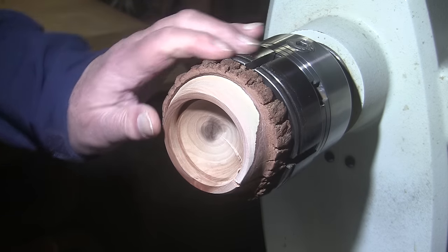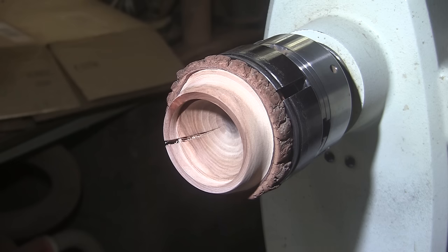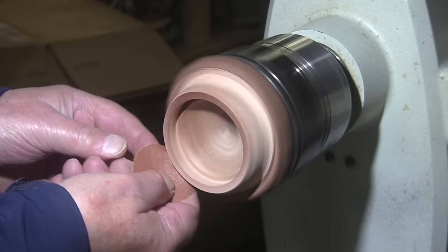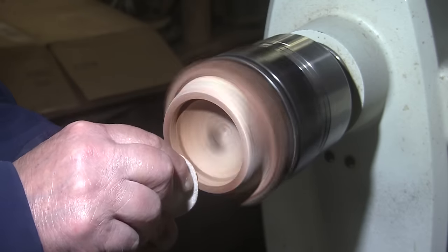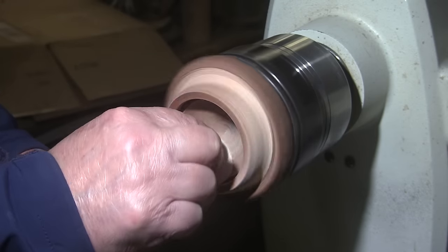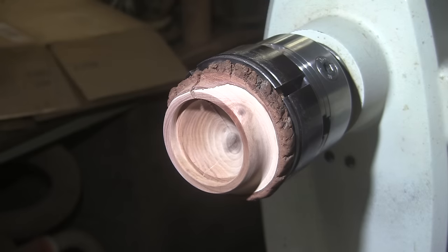That smooths it right up, cleans it up, and makes it ready for a finish — that part's done. I'll start with about 120 grit. Easy peasy — I'll bring it back in a bit and we'll put some kind of finish on there.